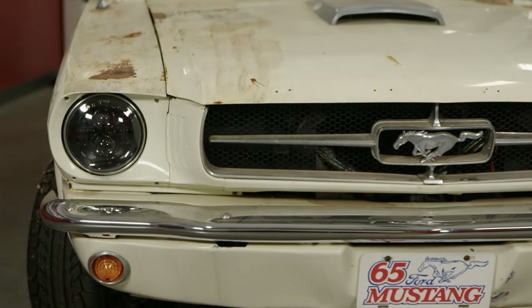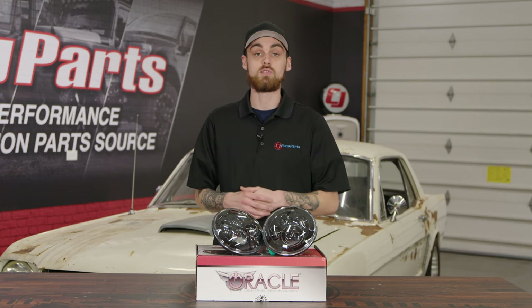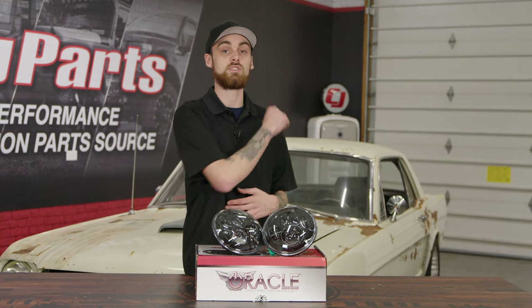One of the other cool things about these headlights, besides the fact that we're going to be able to actually see at night, is the fact that they are seven inches, so they'll fit most classic Mustangs, classic trucks, and classic Broncos. In today's video, we're going to be installing these headlights on our '65 Mustang, so let's go ahead and jump into the install.